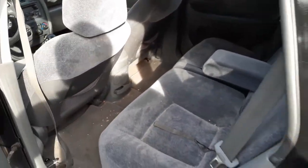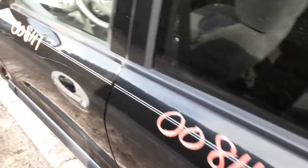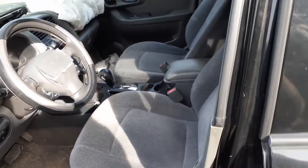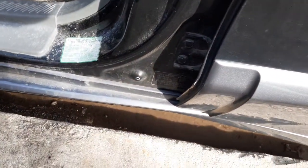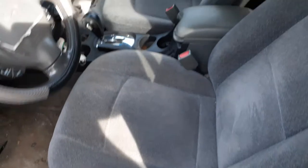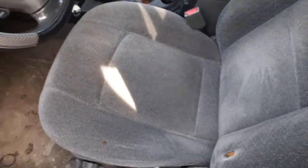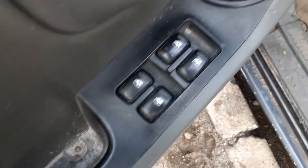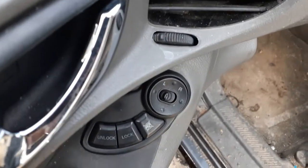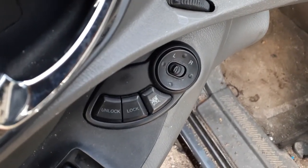Interior trim code to this is YD — that's the paint code for this vehicle. Left side seats — no good. Right side seats — no good. Both got manual seat tracks. There's your windows, power lock, window lock, and power mirrors. This is good — single auto up/down.